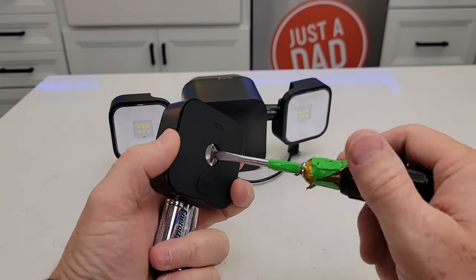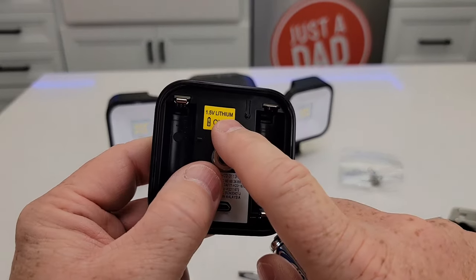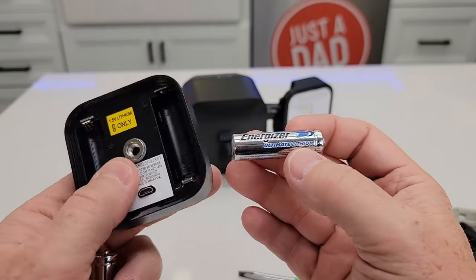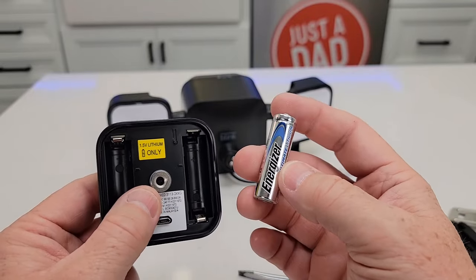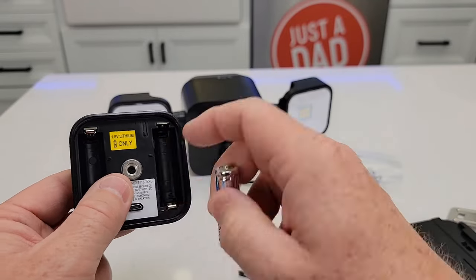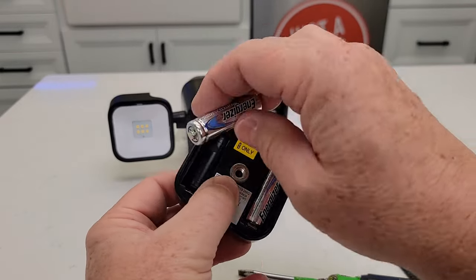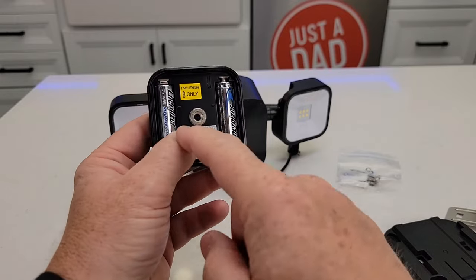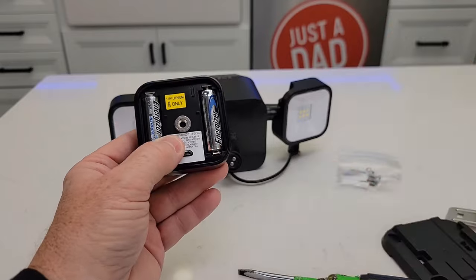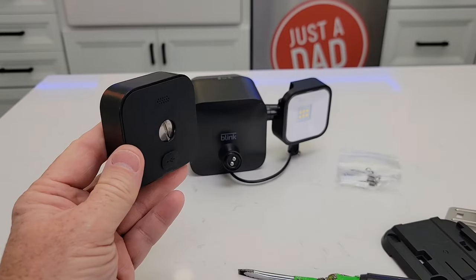So you're simply going to unscrew this screw right here and then this cover will come off. Now you're going to see it talks about these white 1.5 lithium only batteries. I like to use these Energizer Ultimate Lithium, because these hold up to temperature fluctuations and they do really good in cold weather. Simply put negative to positive on this side — the positive goes up and then the other one goes down. Right here is the QR code that you're going to scan with your phone. Once you've got your camera all connected, put this back on. There's a little cutout right here, then screw this down to make it watertight.